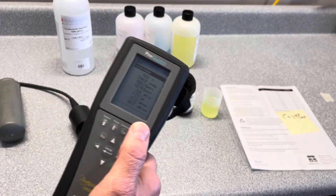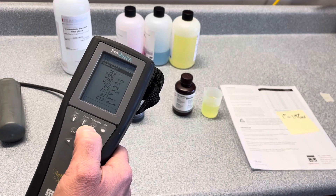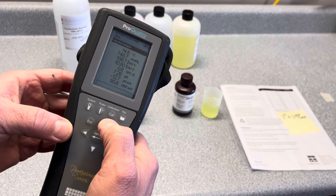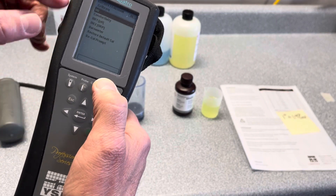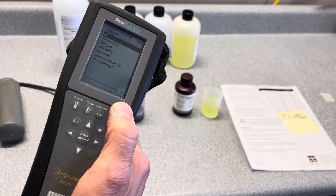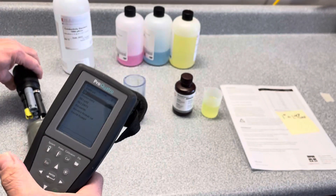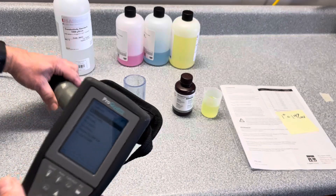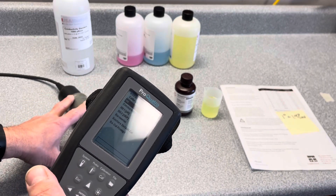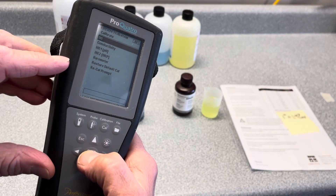I'm not going to do a full calibration, but I want to walk through the basic elements involved. The first thing we're going to do is press the Cal button and walk through each of the parameters. Right now we have DO highlighted. If you were calibrating DO, you would actually put your sensor into the calibration sleeve with that damp sponge and let it equilibrate for about five minutes or so.